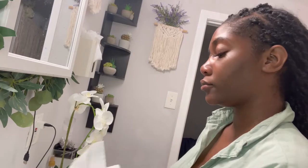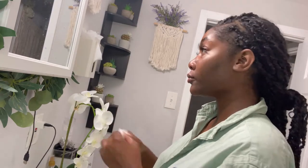Hi guys, welcome back to my channel! Thank you so much for being here — I appreciate your time. I'm going to be showing you my nighttime skin care routine. I just washed my hands and now I'm getting started.